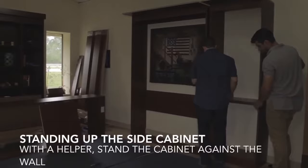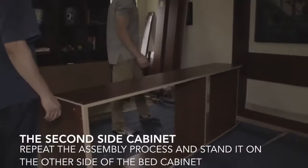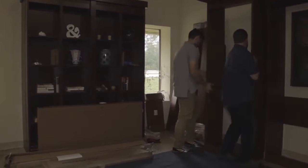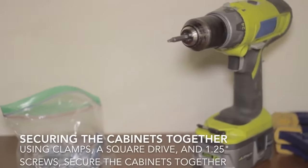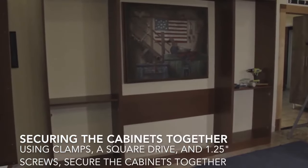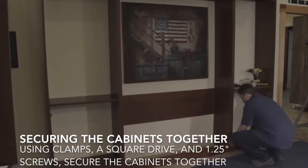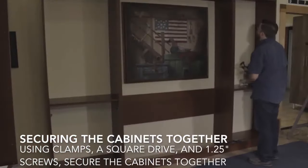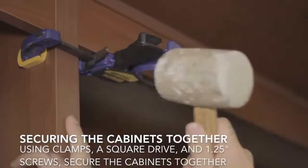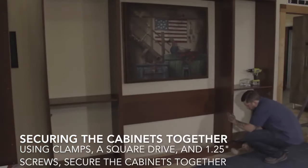Then once again you're ready to stand up a cabinet. You simply repeat that process for the other side and stand it up on the other side of your bed cabinet. Here you see them standing up the left cabinet and sliding it into place. You're then ready to secure those three cabinets together to become one large unit, so make sure you have it at the spot on the wall where you want it to stay. Clamp the verticals together top and bottom with some quick clamps, and use a rubber mallet to get those faces as flush as possible.